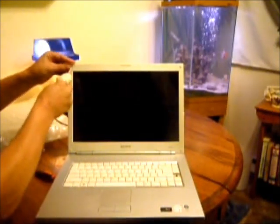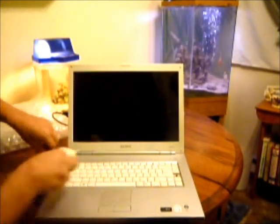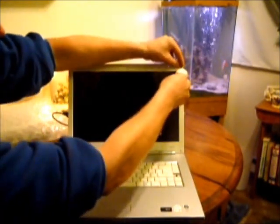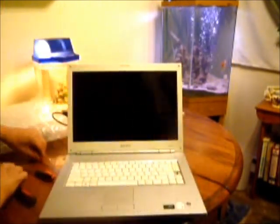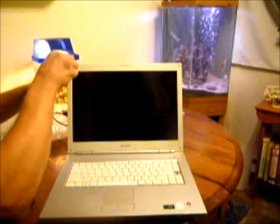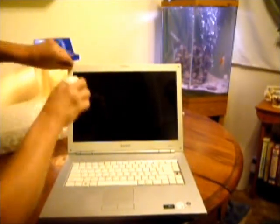You've got four of these little rubber mounts in each corner that hide the screws. Then you remove the four screws on the bezel.